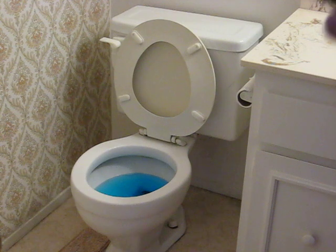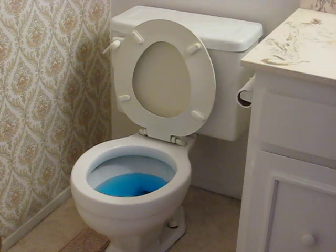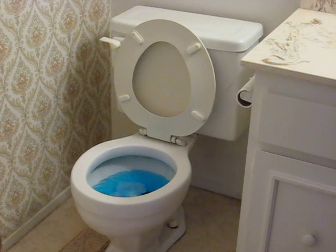Remote Flush is operated via remote frequency compatible with your universal TV remote. All you have to do is pick up your TV remote, point it towards the unit to be flushed, press it, activate it, and you are now flushing via remote control without ever touching that toilet again — germ-free, remote control flushing.